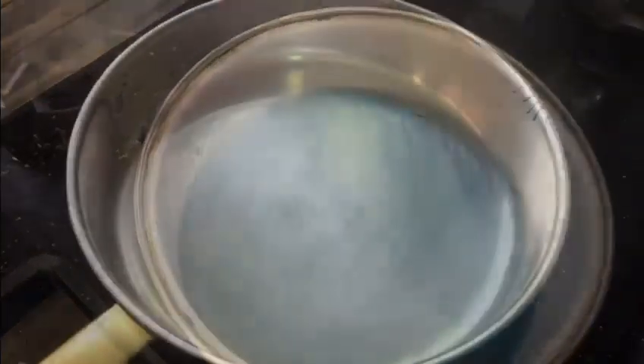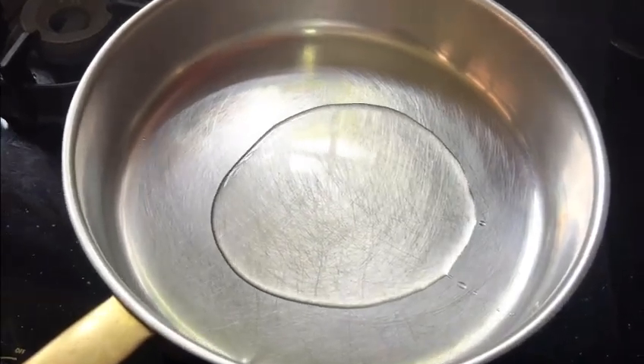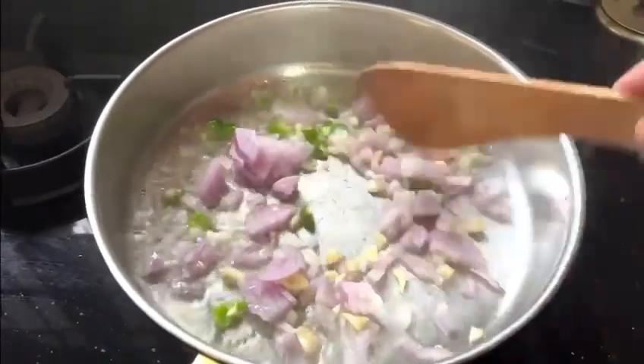In the process, we add a little oil in the pan — a tablespoon of oil. We add a little bit of salt.